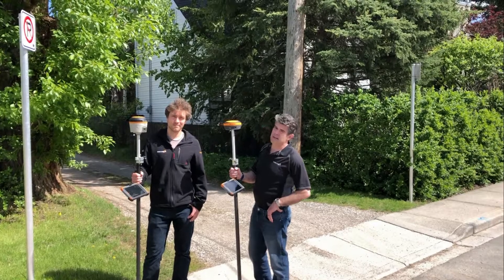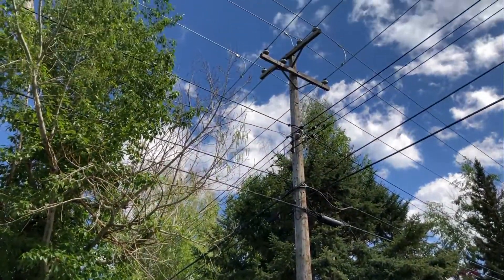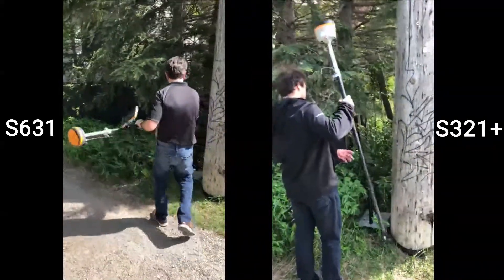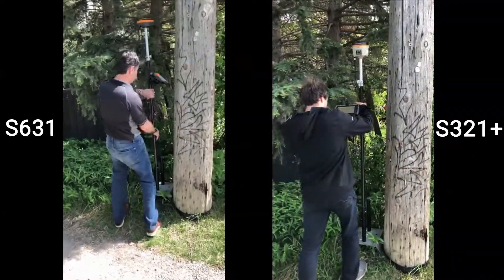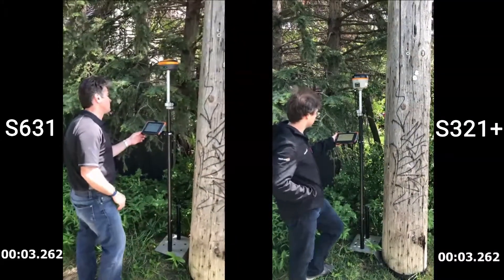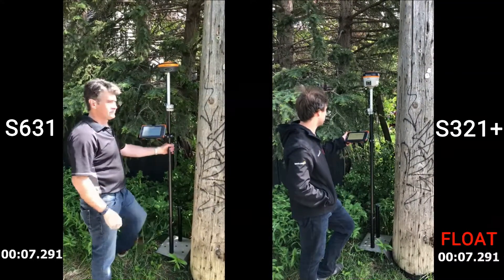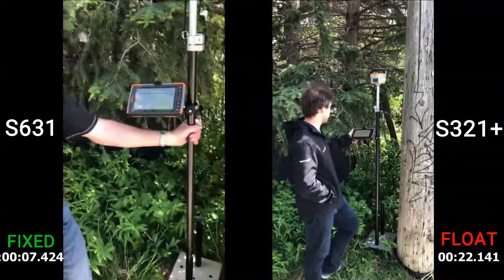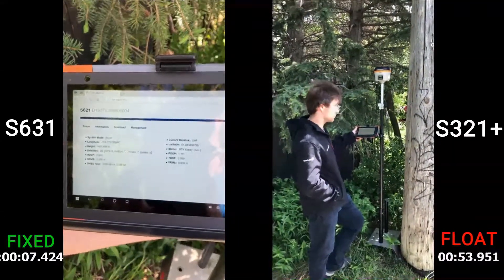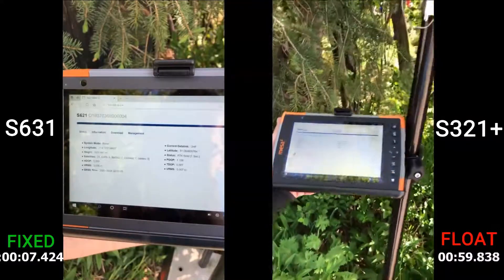The next comparison test of the day was right next to a power pole where it had a large fir tree above it, and on the power line it had four power lines intersecting above the pole. I really thought the new S631 was going to give us a hard time fixing, but it fixed with no issues at all, whereas the old S321 Plus couldn't fix at all.